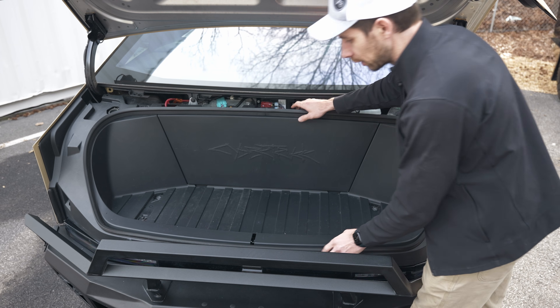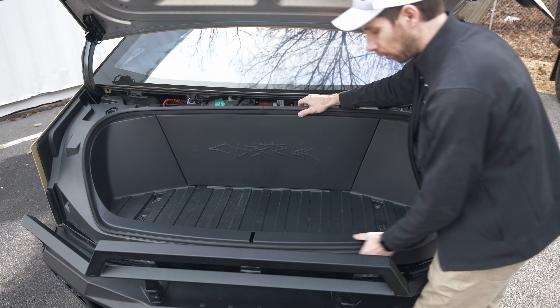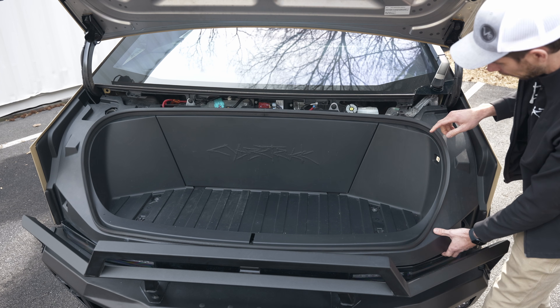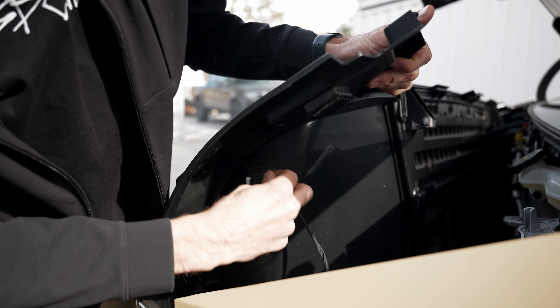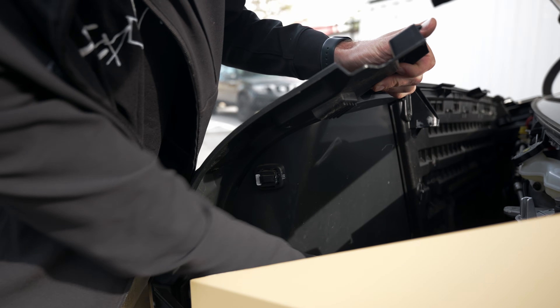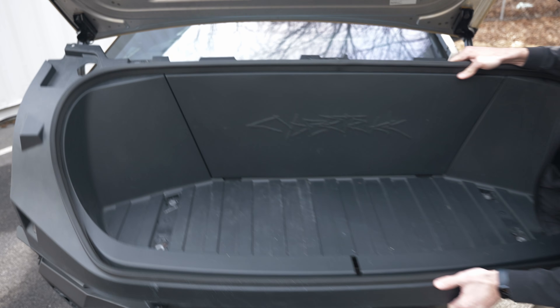With all those bolts out, this frunk is ready to lift out — it simply just pops right off. The only thing we need to be careful of as we're popping it out is there is a connector on the back side of this button here. You want to make sure you disconnect that, and that releases the entire frunk to come out. Got it off — now I can pull this all the way out and set it to the side.